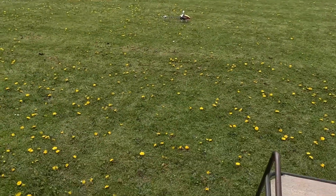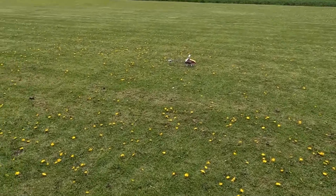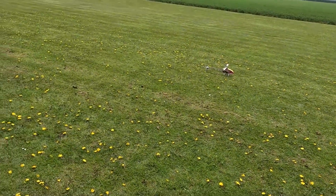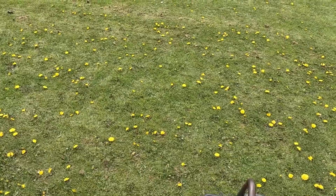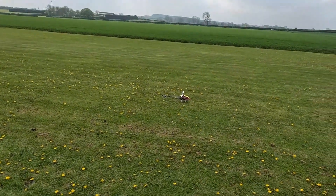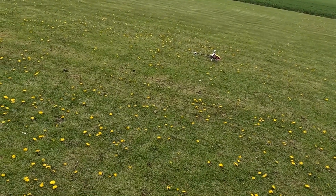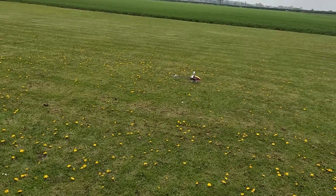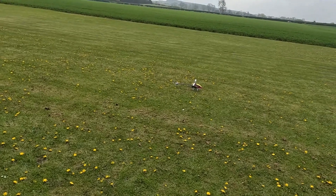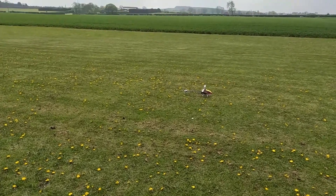Hi and welcome to another RC Pile of Pete Watson video. As you can see in front of us today, I'm going to have a go with my T-Rex 450L Dominator. I received this in the form of an MD 500 scale body, but as you can see I've converted it back to the original just so I can learn to fly with it, get it set up, and then eventually it'll go back into the MD 500.